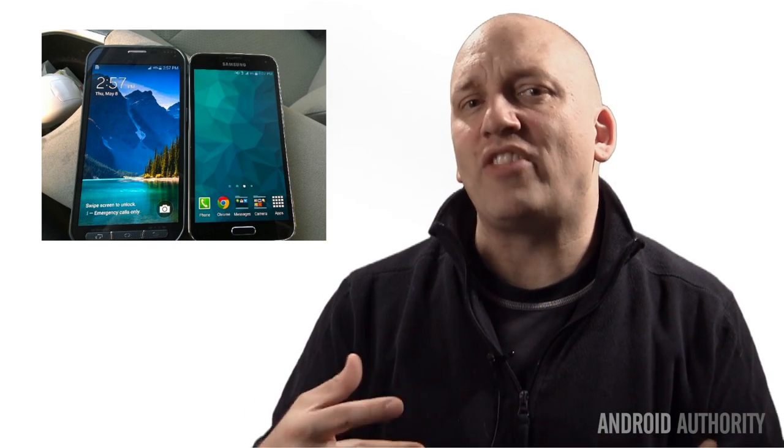This past week saw some confusing news surrounding the Samsung Galaxy S5 and its cousin, the Samsung Galaxy S5 Active. They're almost the same phone with almost the same specs. Samsung's trying to make a rugged version of the S5 by making the Active have a rubber material around the edge of the phone.